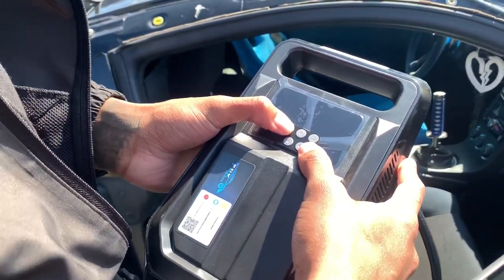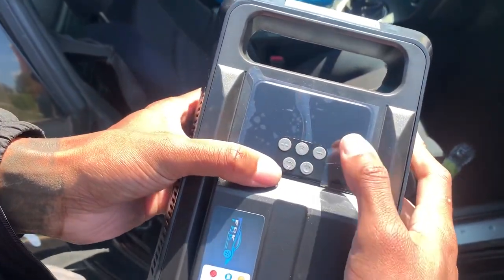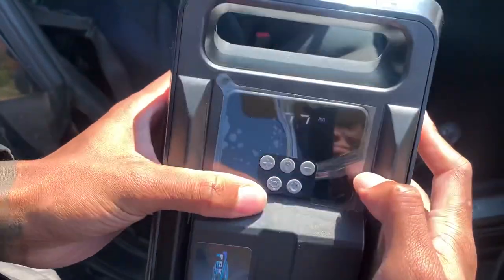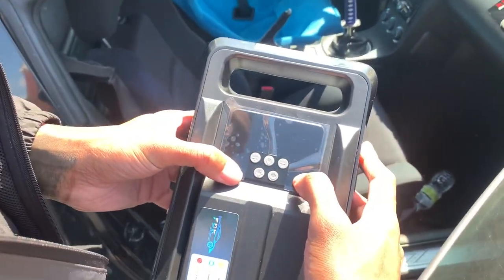I normally run about 40 PSI in the rear of my car. I don't know if you can see that well — can you see it? All right, 40.